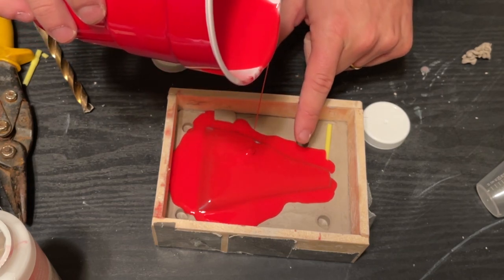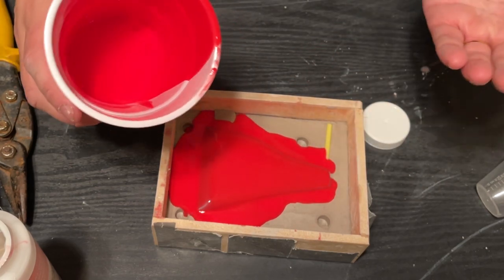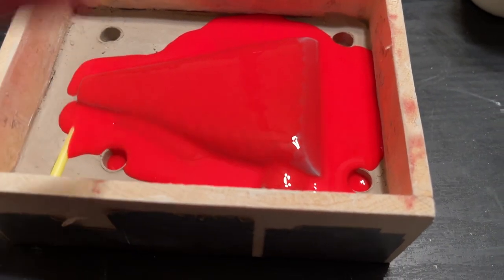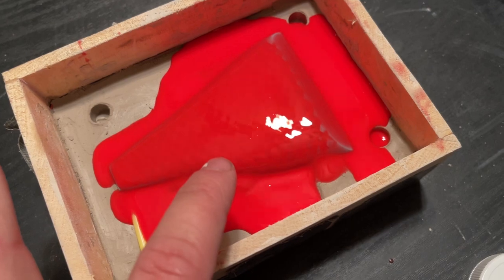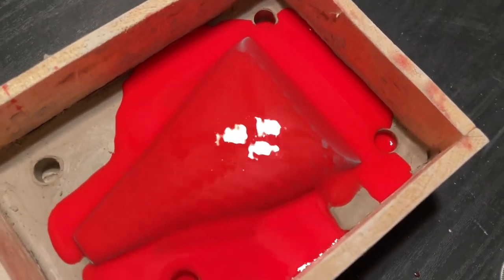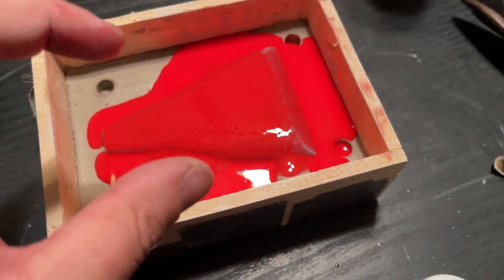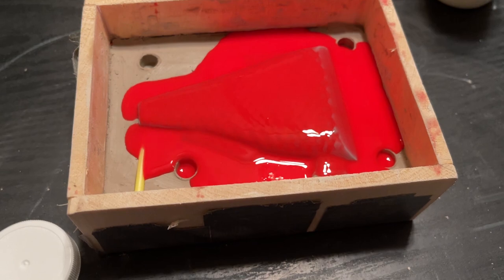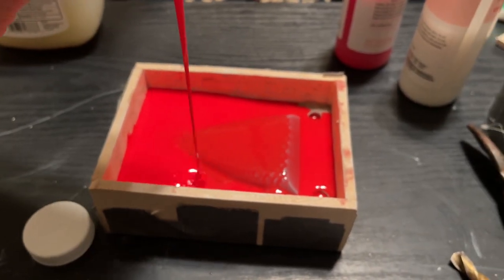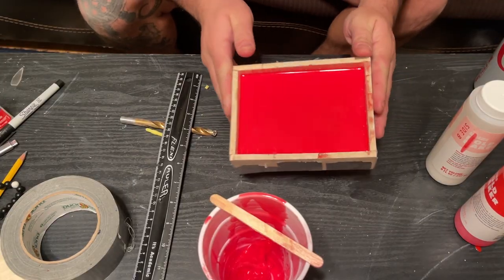A very thin pour like this will pop all the air bubbles, and doing a thin layer over the lure will let any that survived rise up to the surface and pop. You can see little tiny air bubbles popping on the surface right there — that is what you want. If you pour a deep layer and those bubbles have further distance to travel, most of the time they won't make it out. So I may need to get some more mold maker — might not have enough.